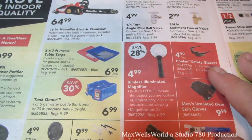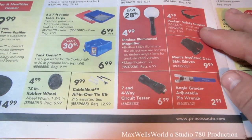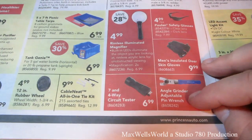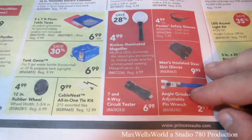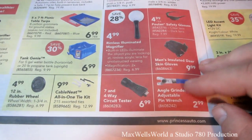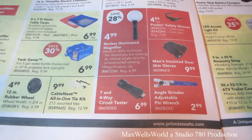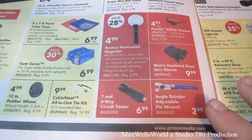Rimless illuminated magnifier for $4.99. Seven-and-four-way circuit tester for $6.99. Adjustable angle grinder pin wrench — kind of neat when you have different-size angle grinders, since the wrenches can get misplaced or lost and you need to change your cutoff wheel.